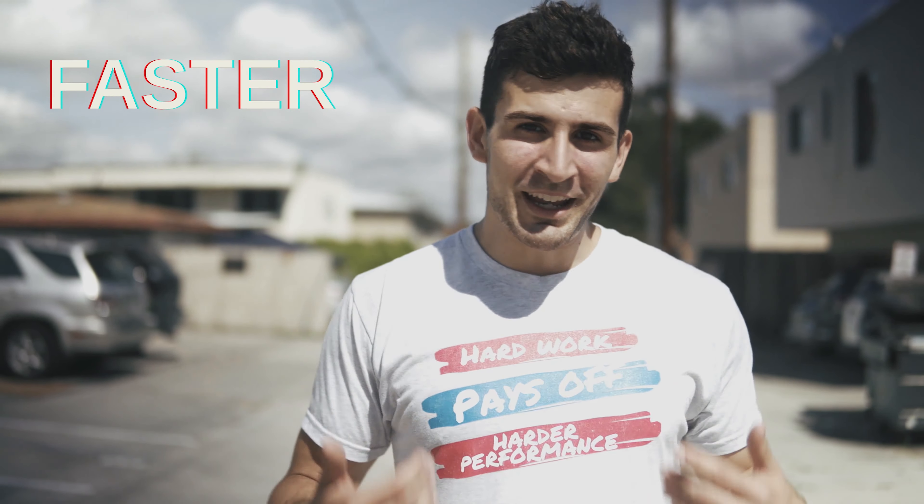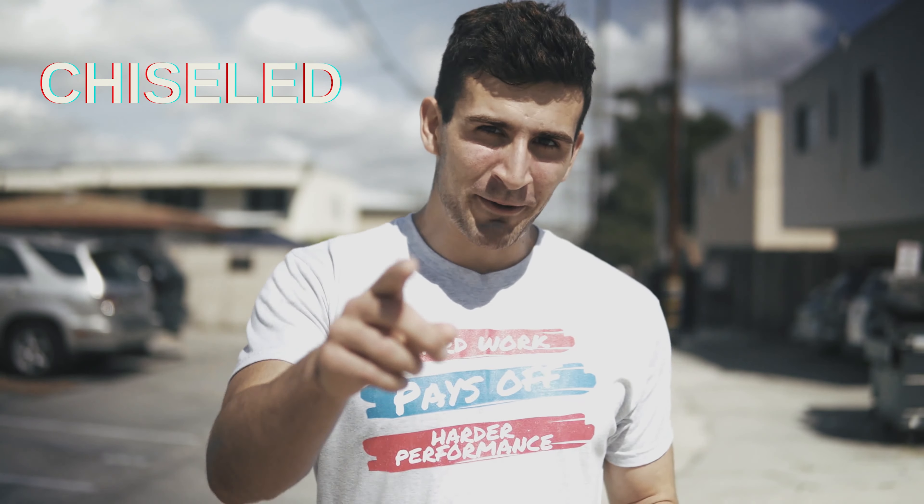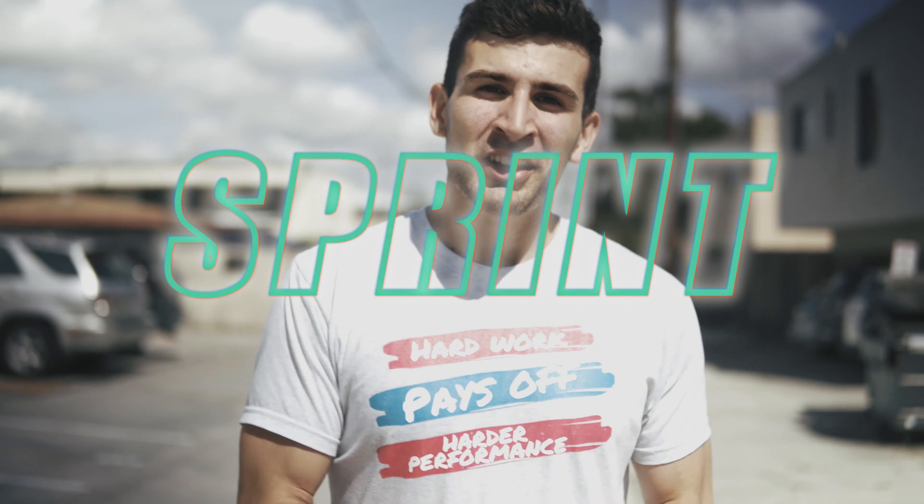If you're looking to get faster, looking to get more chiseled, I know the best way for you — that is to sprint. You look at NFL athletes, the wide receivers, running backs, cornerbacks, those guys are cut, they have the abs, they're faster and athletic, so we're going to do what they do and do some sprints here.